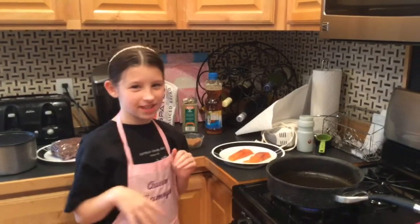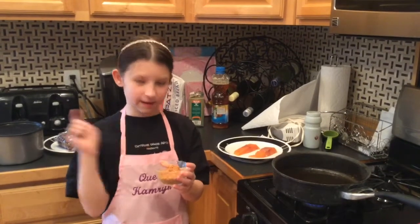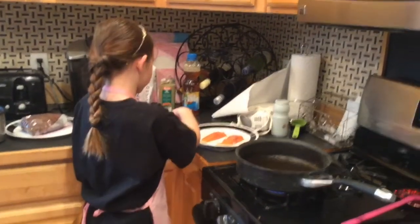So now I'm making brown sugar salmon and I'm putting my seasoning on. It's paprika, cayenne, salt, pepper, and brown sugar. I'm going to put it all over my salmon.